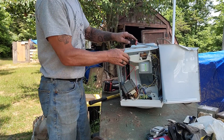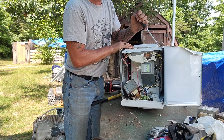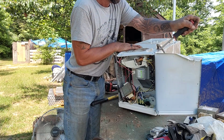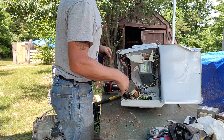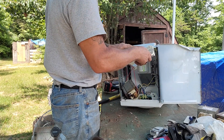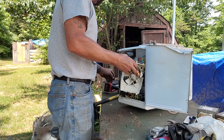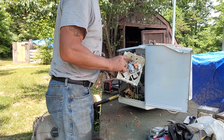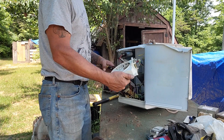If that doesn't work — like this one here didn't want to break — nothing's going to want to work. So then we got the fan. I'm just going to snip wires right now, make it easy, make it quick and showable. Fan off of there.